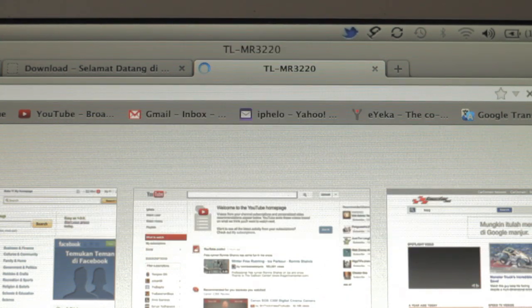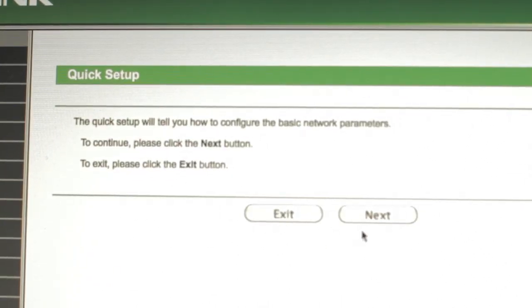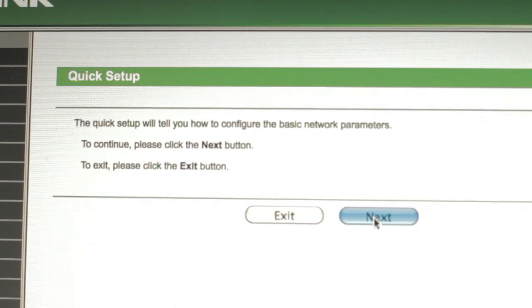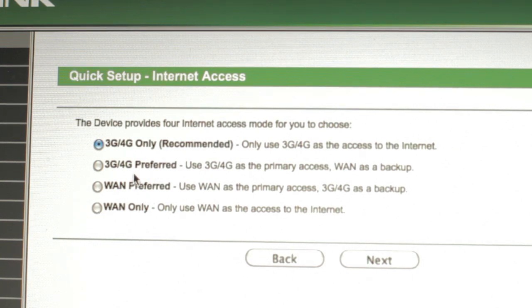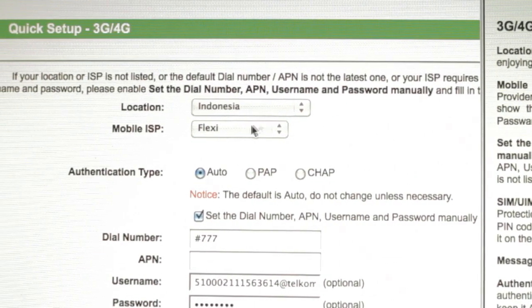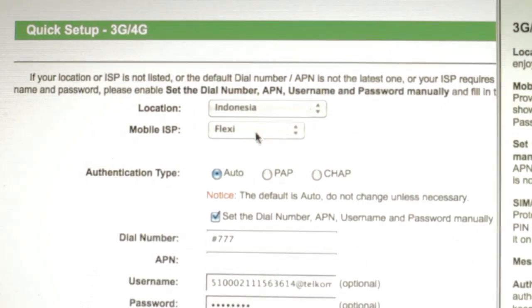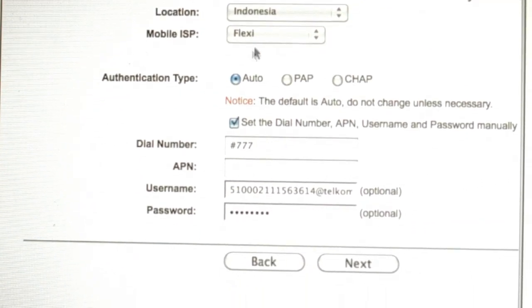Click OK and you'll see the Quick Setup menu. Just follow the instructions and click Next. If you use a USB modem, choose 3G only. You can also fill in your location — I put Indonesia because I live in Indonesia — and select what provider you use for your internet connection.